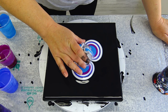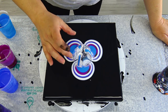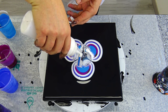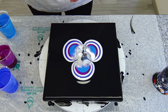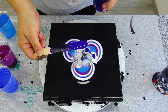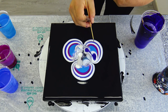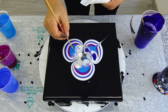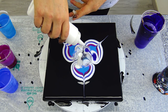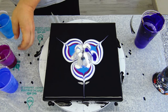Maybe I can switch the cup like this. Let's go again with pearl white and violet. I will just do it like this. And now I will go on all six petals and see what will happen.